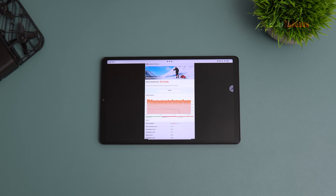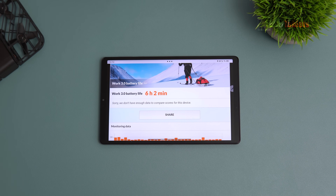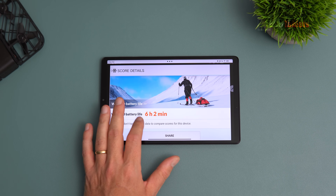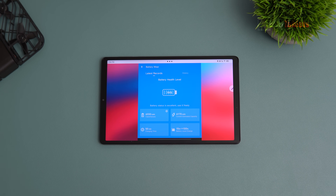Battery runtime was six hours and two minutes with 144Hz enabled and brightness set high — around 75% — for a realistic result. You can get up to about seven hours under lighter use. For gaming, expect around three and a half to four hours depending on the game, from the 6550mAh battery.